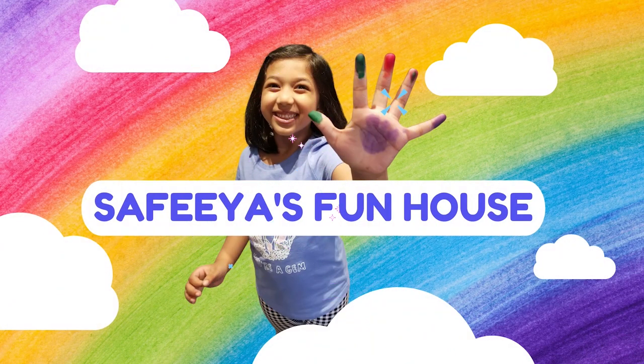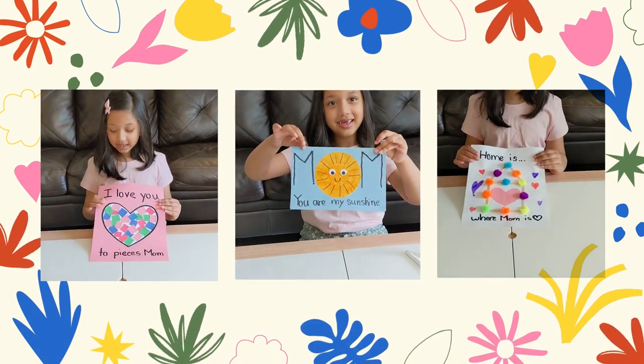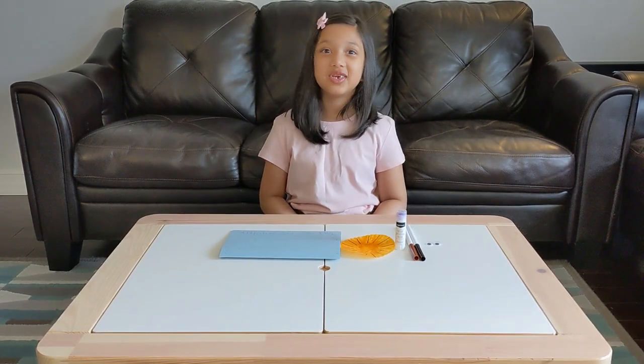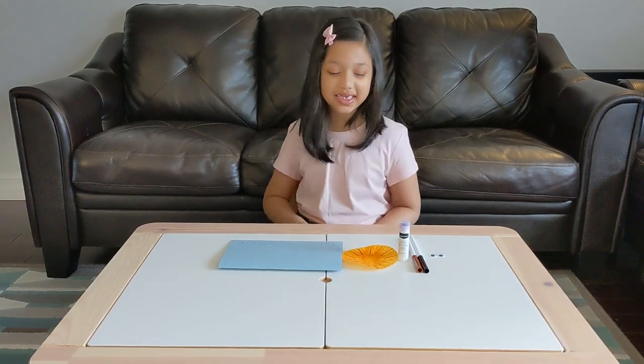Welcome to Zippy and Funhouse! Hi Funhouse friends! Welcome back to my channel! Guess what day is on Sunday? It's Mother's Day! We're going to make some Mother's Day cards for our mommies! Let's get started!